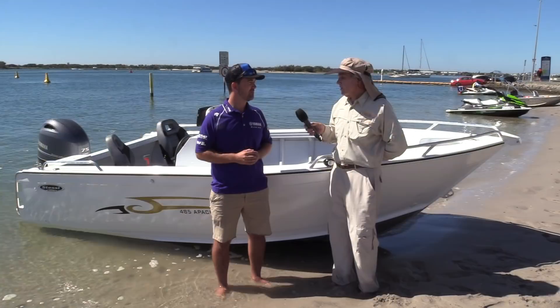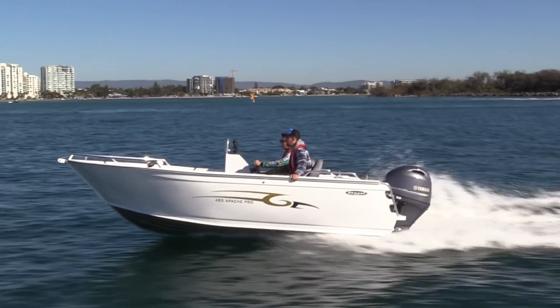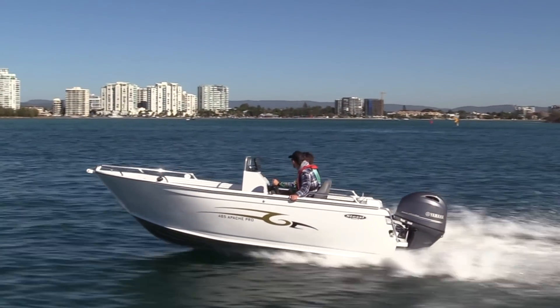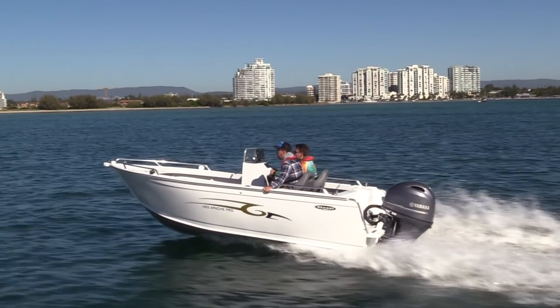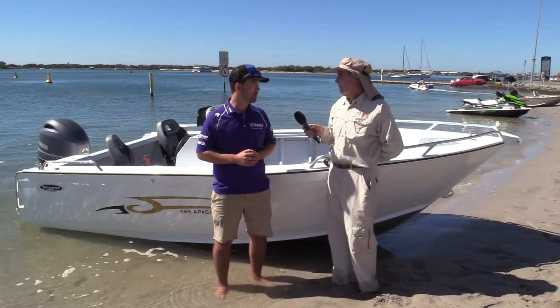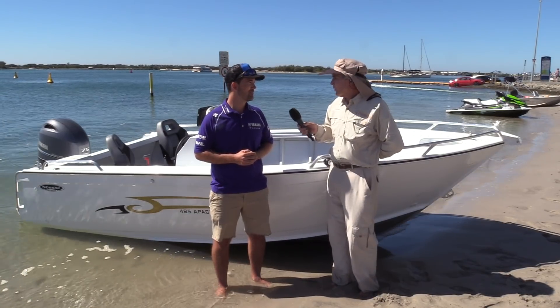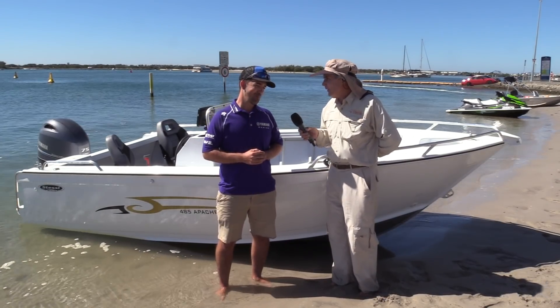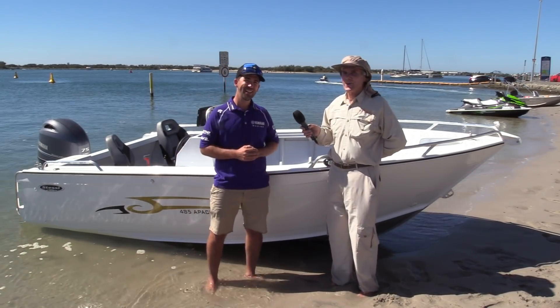The F70 was very well received. I was always impressed with boats when I had the F70 on the transom, but I'd say the 75 should give us a pretty good run for our money this morning as well. Yeah, I think you'll really like it. I'm actually going to Proserpine next weekend, Will — are you trying to talk me into taking this outfit and giving it a go? Mate, I reckon have a word to Scotty James — he might hook you up.